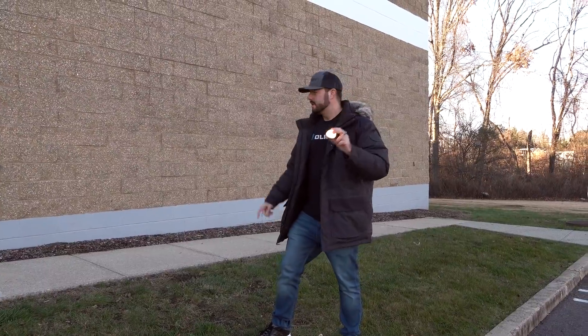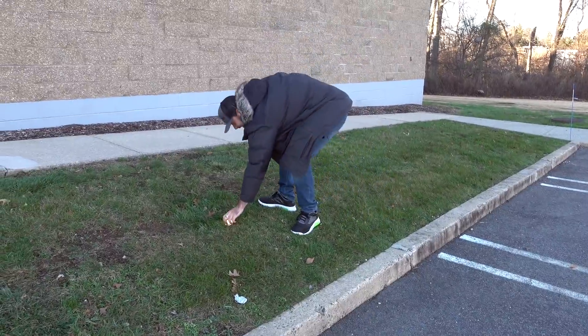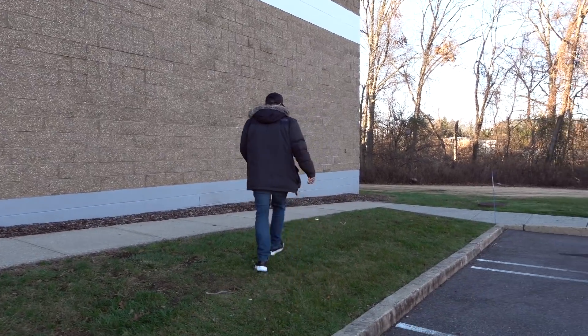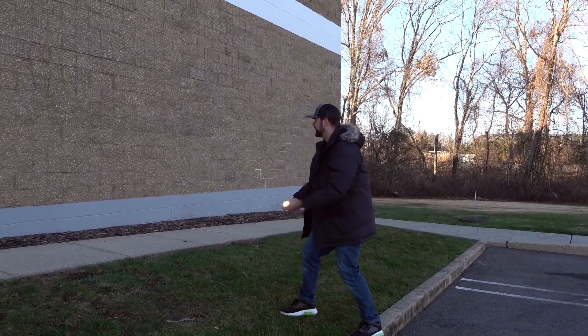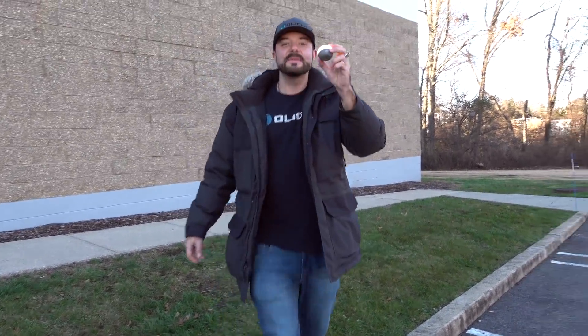Here's an O-bulb, there's a wall — let's see what happens. It's still on after being thrown against the wall. It's still on! If your kids throw this against the wall you are good to go.